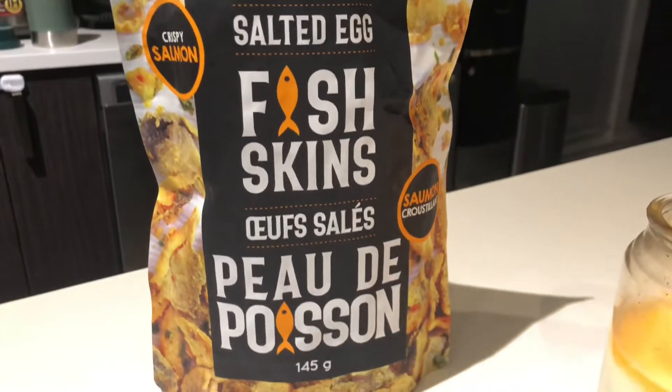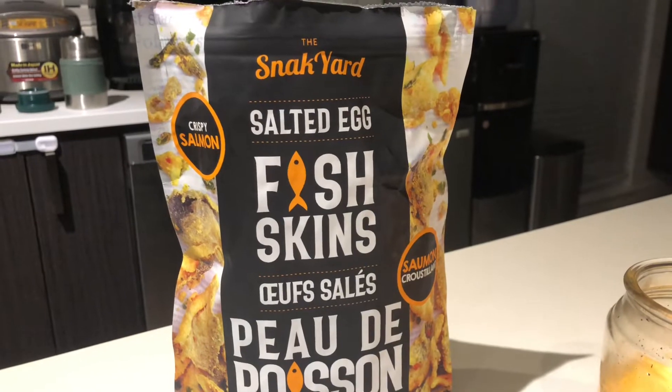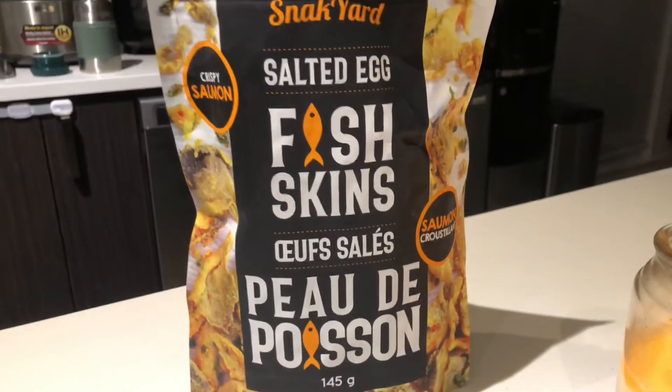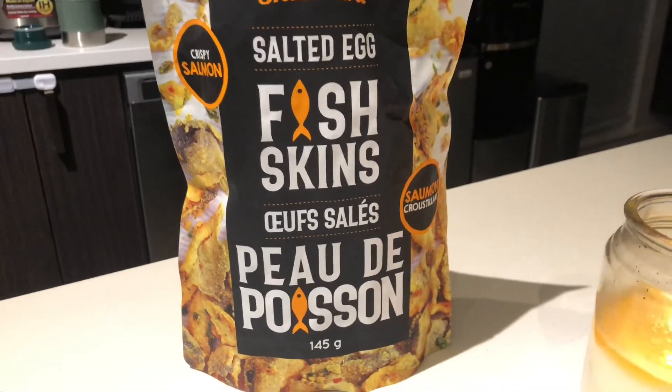In my opinion, that's pretty expensive for the size. But if you love salted egg with fish skin, here you go — it's nice and crunchy.